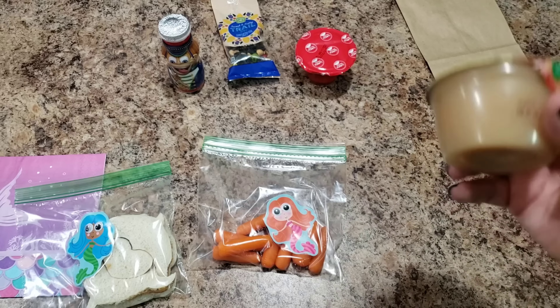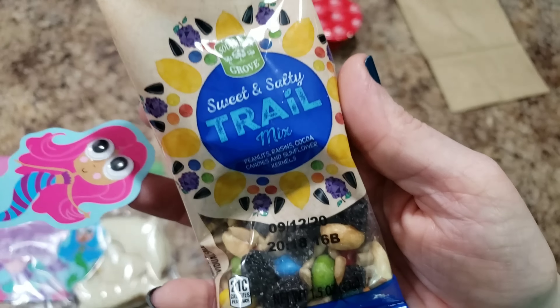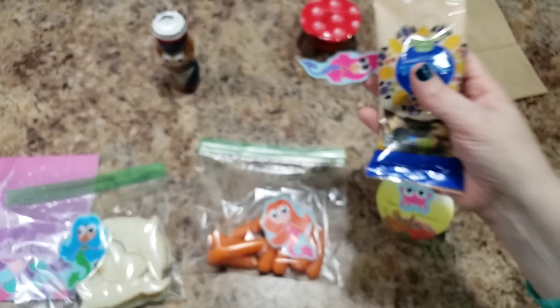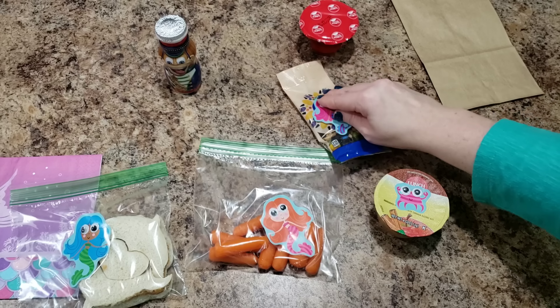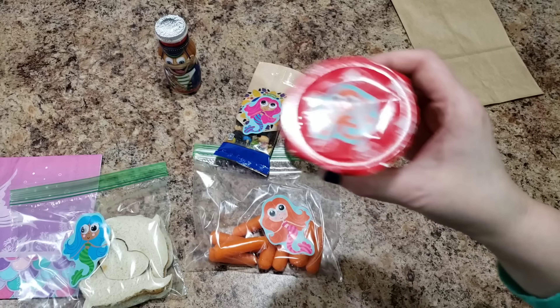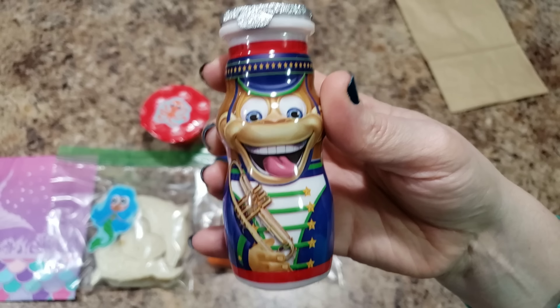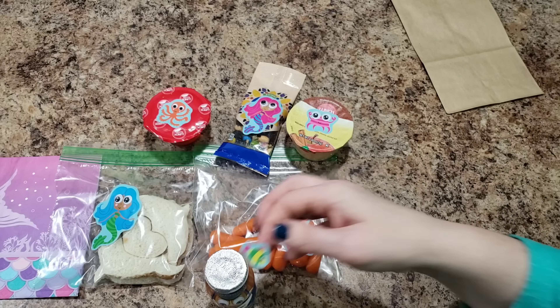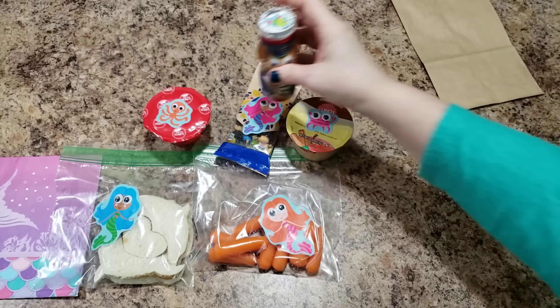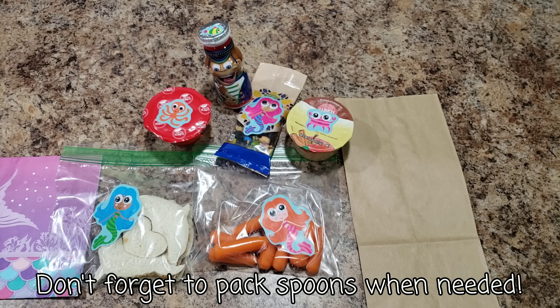We're also going to pack this applesauce, and this is just like a little trail mix, so we'll put a sticker under that. Then maybe a little octopus onto her jello. She's also getting this little smoothie drink, and I even have a sticker to put on that. This will be her lunch bag and I want to decorate this and make it cute as well.